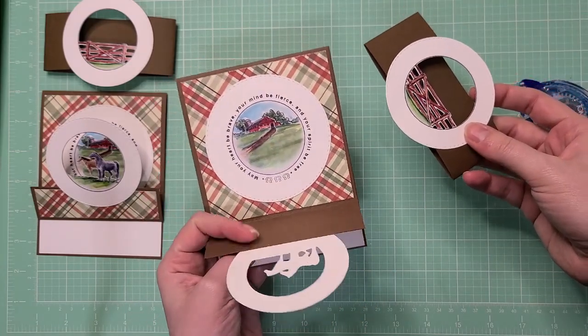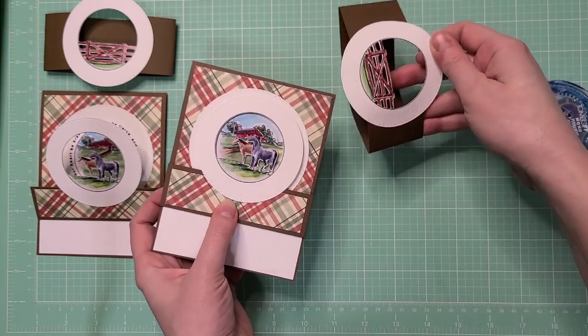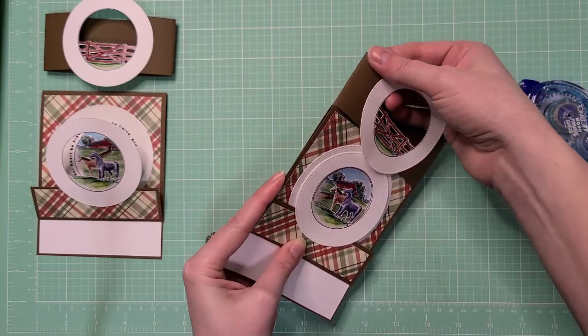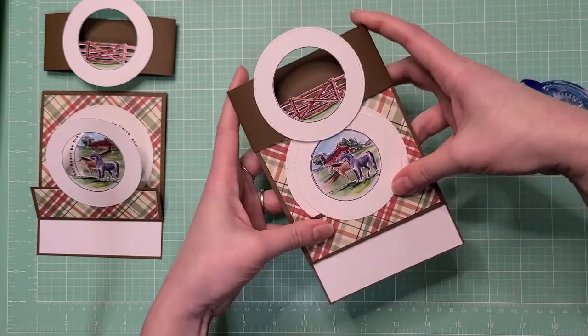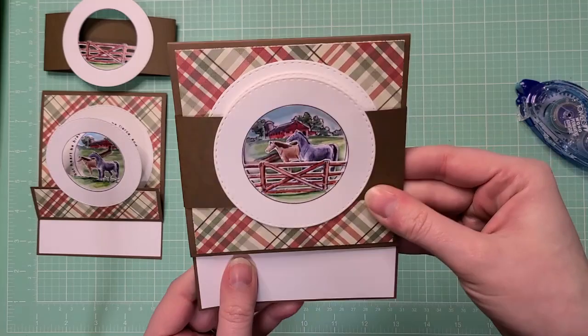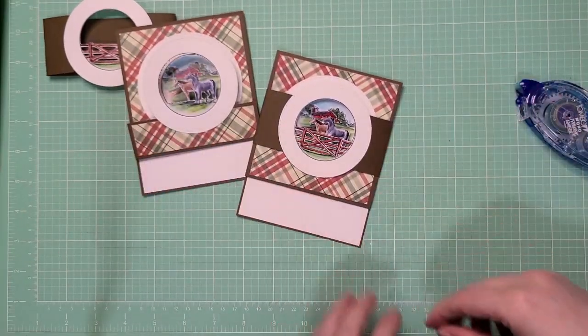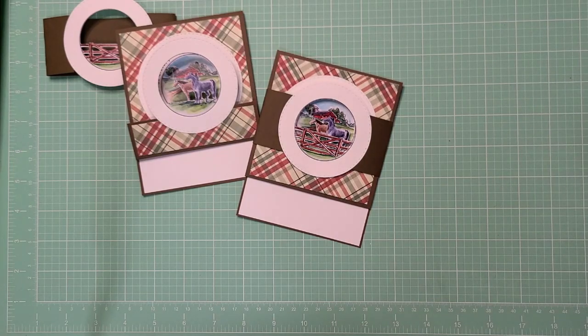Just like that, we've made another card with this really pretty stamp set and papers — a little country feel. Be sure to come back for the instructions for the last card in the series.